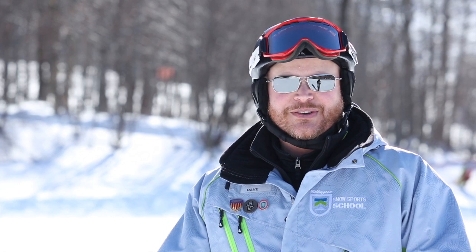Hi, I'm Dave Beckwith, Snow Sports Director for the Killington Snow Sports School. And I'm here to introduce to you one of the fundamental skills of skiing.